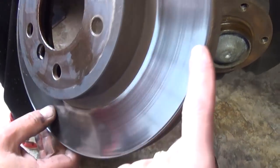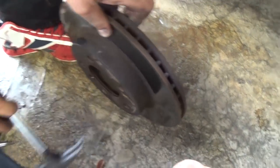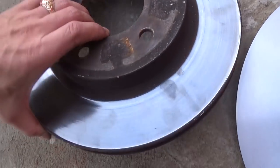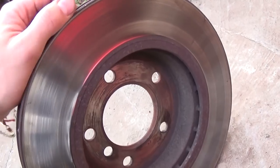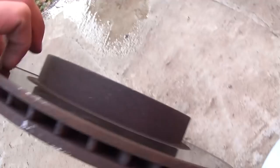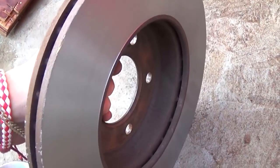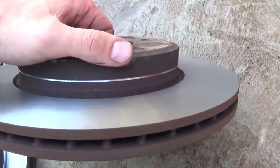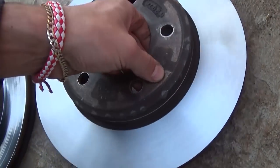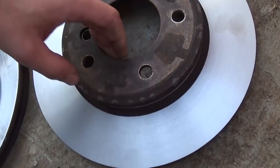We're just going to go ahead and turn it. The parts store here charges about 15 bucks a rotor to turn them and make them like new again. Here are the two rotors — this one has not been turned yet. As you can see how bad it looks, you can see the edge and it's not perfect at all. This one is after we cut it — it's been turned at O'Reilly Auto Parts. They did a pretty good job and charged only 10 bucks, not 15.